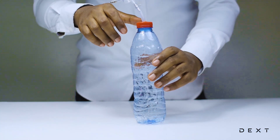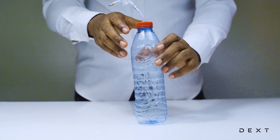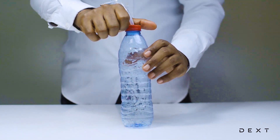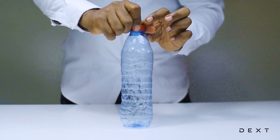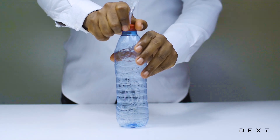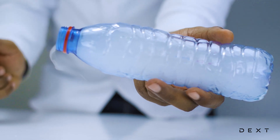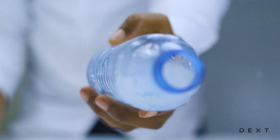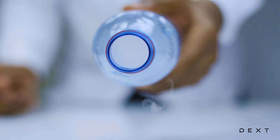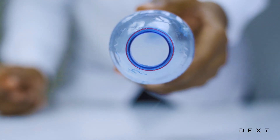In order to get the clouds in the bottle, you need to very quickly pop open the bottle. If you do it slowly, it's not going to work. You need to pop it open really fast and you're going to hear a popping sound as you do that. You can see the clouds have formed nicely in the bottle. And when you squeeze the bottle, the clouds float out. We just formed clouds in a bottle!